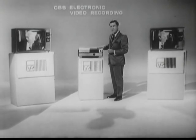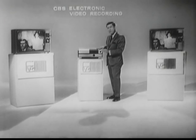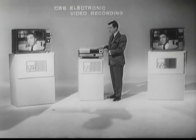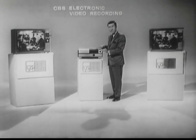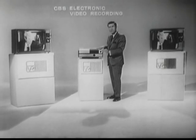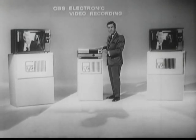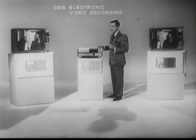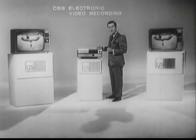EVR can be used in a one-to-one situation — one EVR player to one television receiver. Or you can use one EVR player for five television receivers, 10, or 20. For that matter, you can feed this into a standard CATV and master antenna distribution system. Now let's look at some of the truly unique features of EVR that make it one of the most exciting communication systems today.